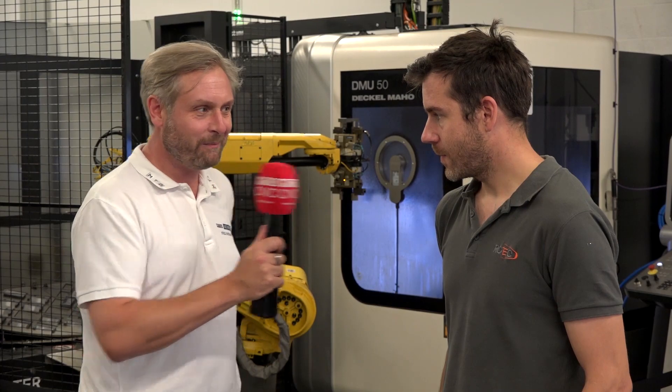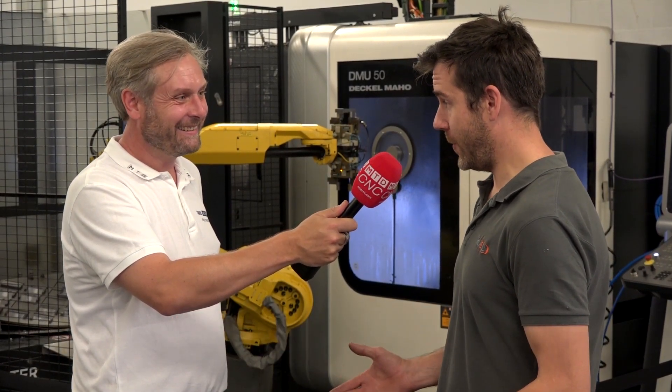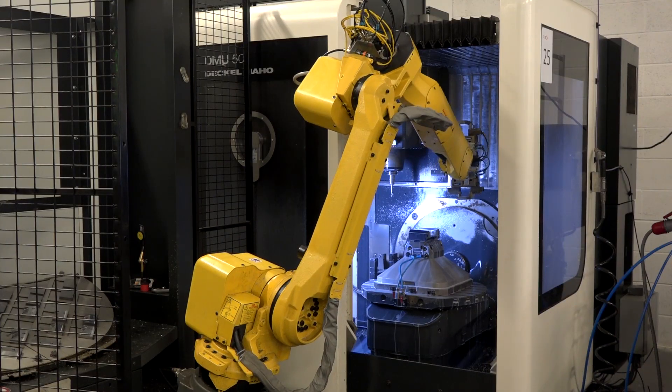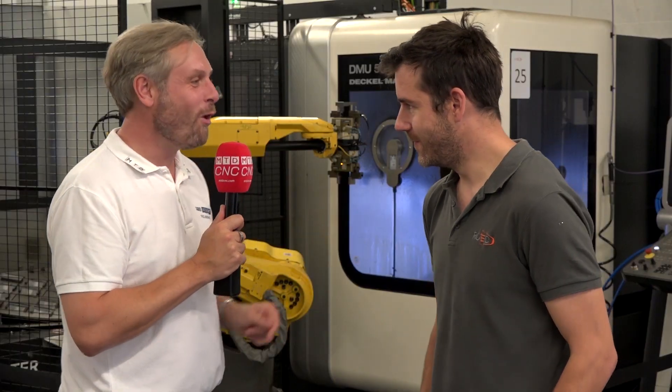So why do you like the DMG Mori? It's just a really good all-round machine. We bought it originally on a bit of a whim — we had no work for it, no idea what we were going to do on it. But since buying it, it's probably become one of the busiest machines we've got. It's always got work on it, running pretty much 24/7.